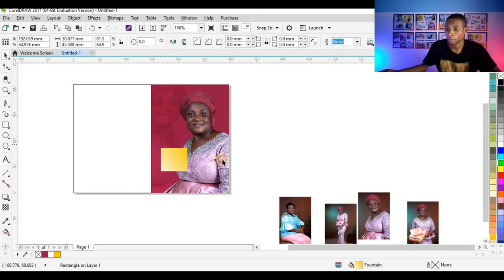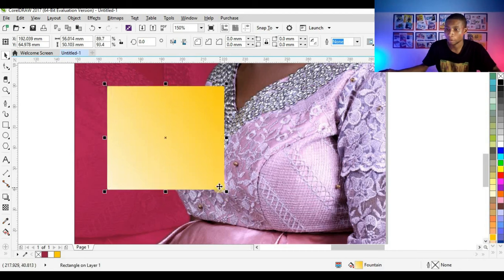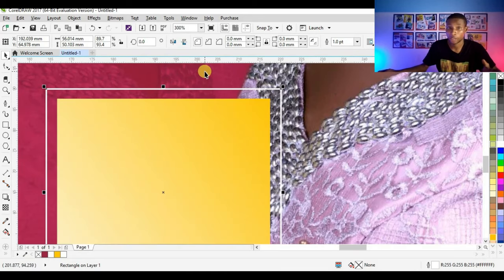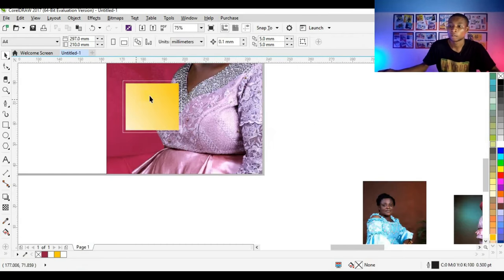I'll click on the shape, press Shift on my keyboard, and enlarge the shape a little, then right click before leaving to duplicate it. I now have two shapes. I'll click the X to remove the fill color inside the duplicated shape, then right click on white to get a white outline. I'll change the hairline to one point — it's perfect like this.